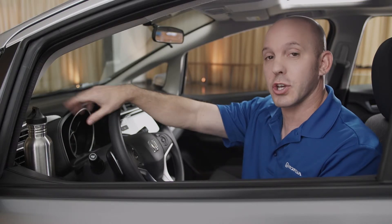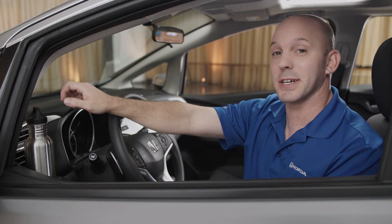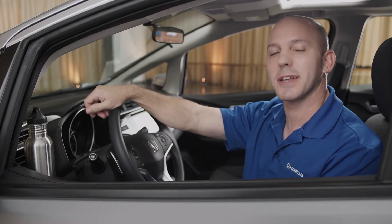It's cool for when you first get in the car, you can drop your drink off and then get yourself situated. It's also really neat because in the summer, the air blows on it, keeping your drink nice and cool, and in the winter, the hot air blows on it, keeping your drink nice and warm.